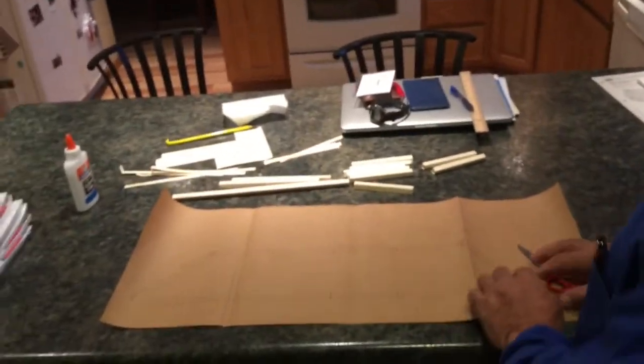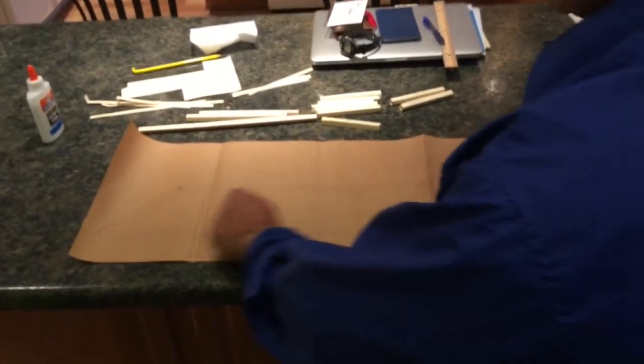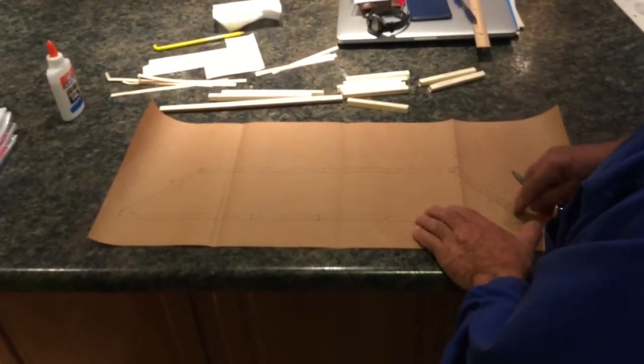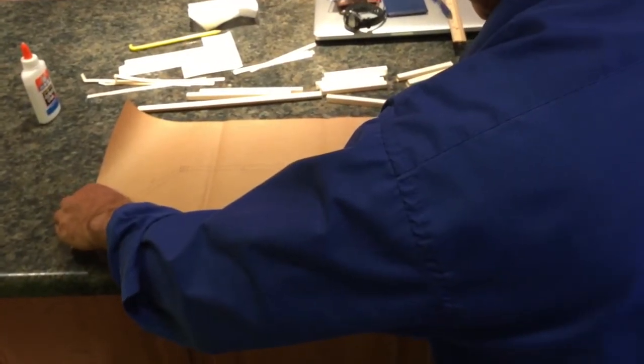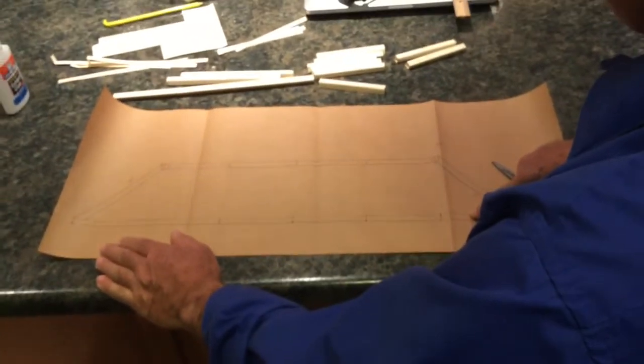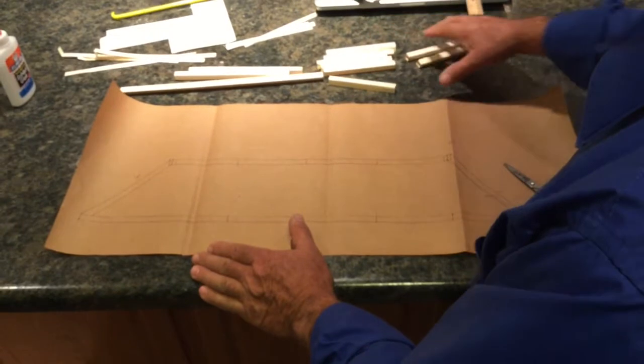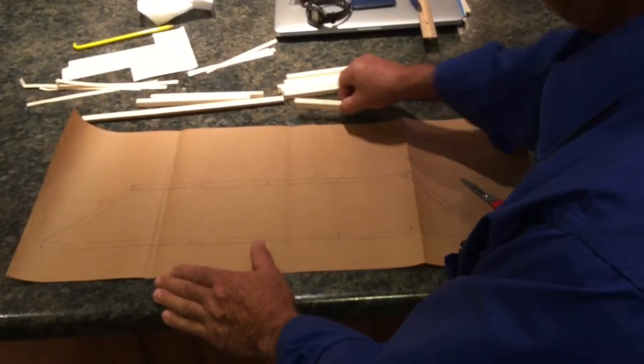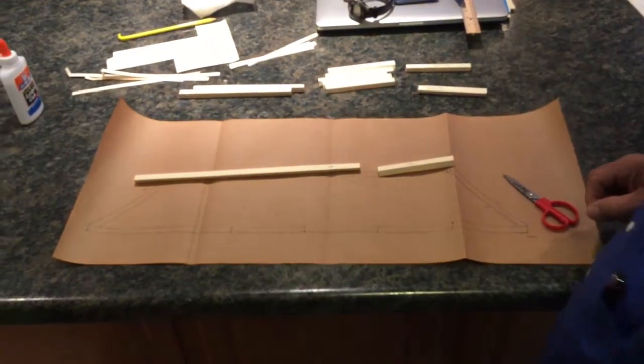Today we're going to put together a truss for our bridge project, and helping me is Thor — he's going to be my extra set of hands. If I were doing this by myself I would probably use heavy corrugated cardboard and some pins or thumbtacks. We've already prepared an outline on brown wrapping paper showing our major components. We know compression is going to be greatest at the end posts where it contacts the abutments, and across the bottom chords we're going to have a lot of tension. Our pieces are laid out and labeled so we know where they go.